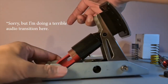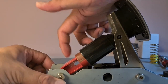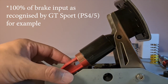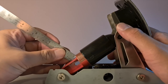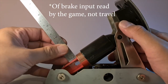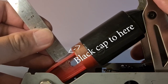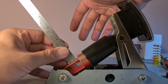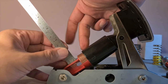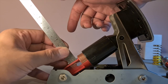Think of it this way: if all the way back is 100% travel — using GT Sport as reference — there's probably more travel available that you can still achieve, it's just a bit harder to do. You can also play with the washers to adjust where you want the second spring to take action.